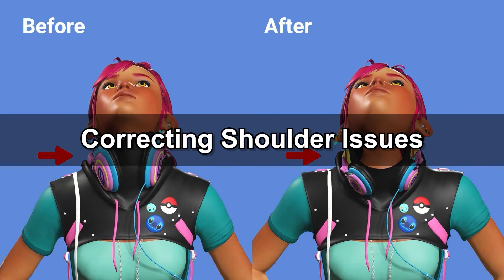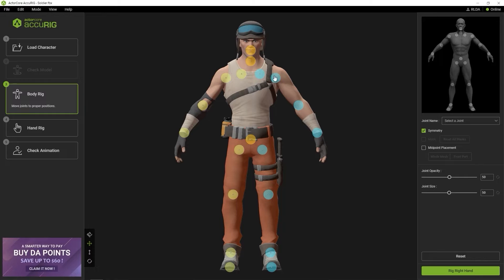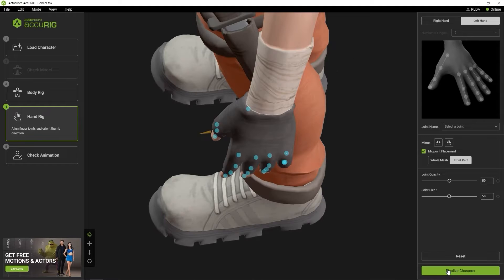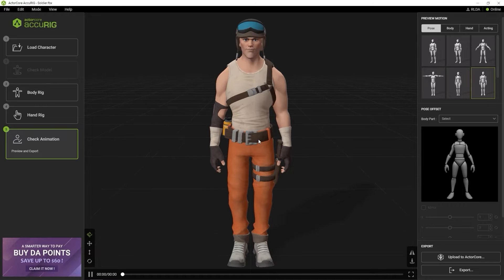In our first scenario we're going to take a look at how to refine the shoulder results when doing auto rigging. In this example, you can see that the angle of our character's shoulders is slightly different than the ideal one presented in the reference image. To see how this affects the results, let's quickly go through all of the other steps and finalize. You'll see when we put our character into a regular standing pose that the shoulders are way too slouched.